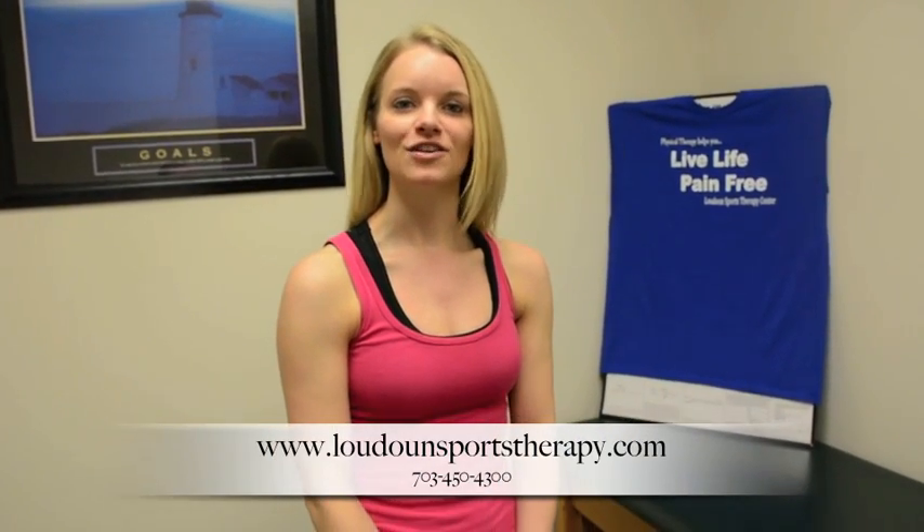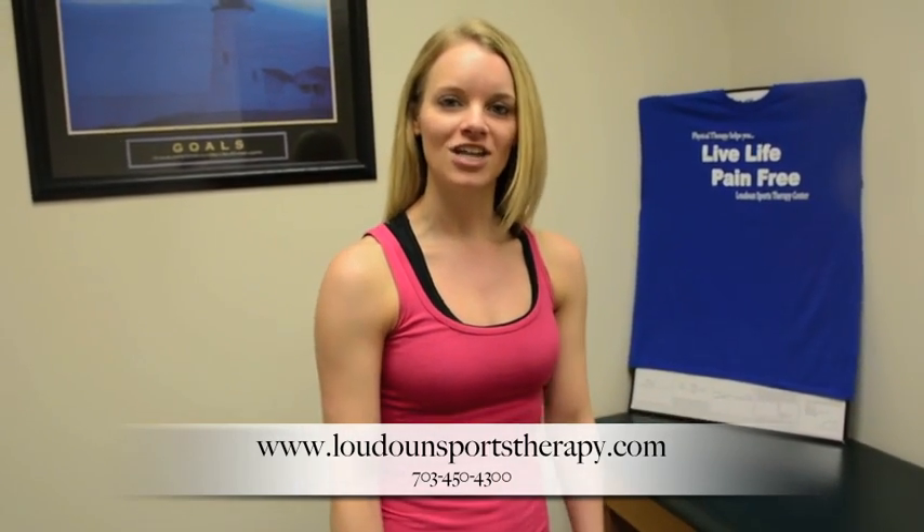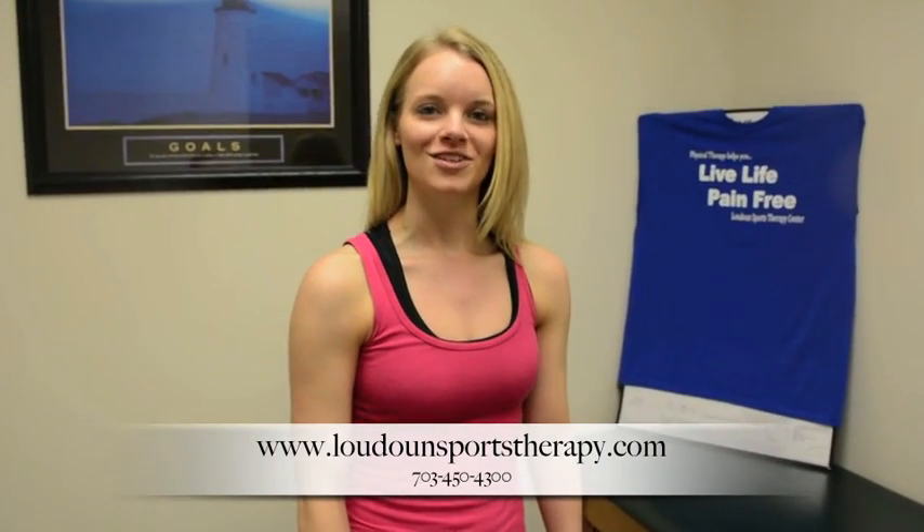If you have any questions, you can give us a call at 703-450-4300. You can also check out our website — we have a ton of healthy tip blogs, tips and tricks, and videos. Our website is www.loudonsportstherapy.com. Also be sure to like us on Facebook. Thanks for stopping by — I hope you enjoyed our winter workout. This is our snowed-in plyometrics workout to help you melt away those winter calories.